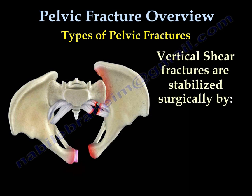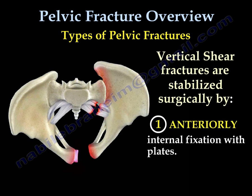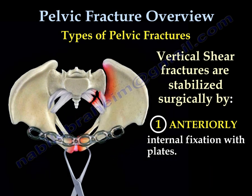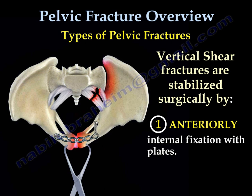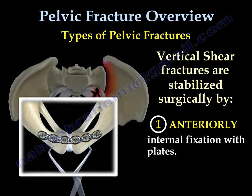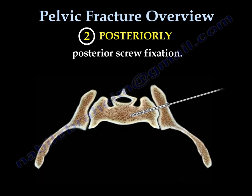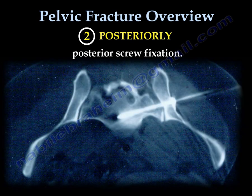Vertical shear fractures are stabilized surgically by anterior stabilization using plates. Reduction of the symphysis pubis is done before fixation, and here is the anterior fixation. This fracture will usually also need to be fixed posteriorly using posterior screw fixation, as seen on the CT scan showing the posterior screws.